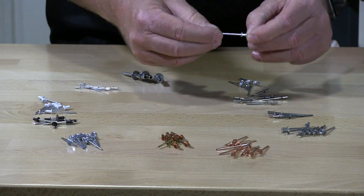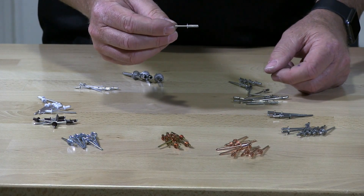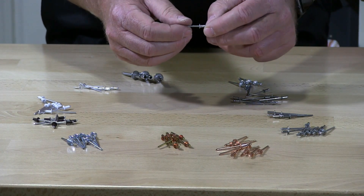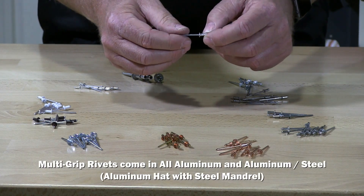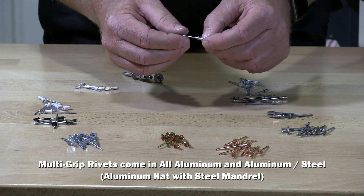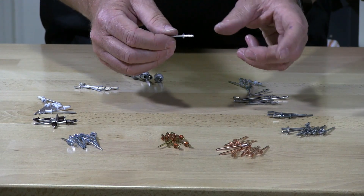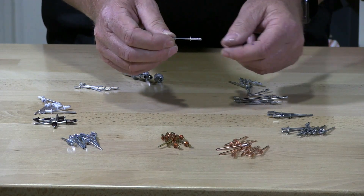We also have what we call multi-grip rivets. With multi-grip, they're based upon increments of two — a multi-grip will go from 42, 44, and 46 — so it will cover three different lengths, and that's why they call them multi-grip rivets.